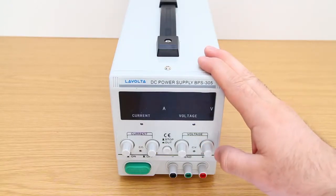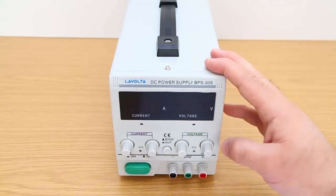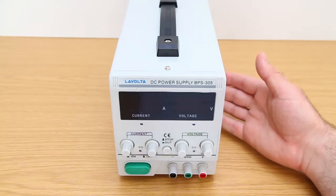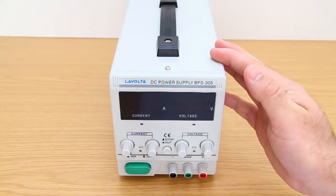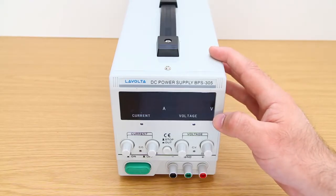Hi guys, today I'd like to fix a major issue with this LaVolta BPS 305 Mark II power supply. It has a couple of issues, like the still overheating rectifier, a safety issue with the mains wiring running directly underneath the power board, and of course its horrible ripple. If you don't know what I'm talking about, please check out my review video I did on this power supply previously. I have a few ideas as to what may be the cause or causes of these problems, and how to fix them.